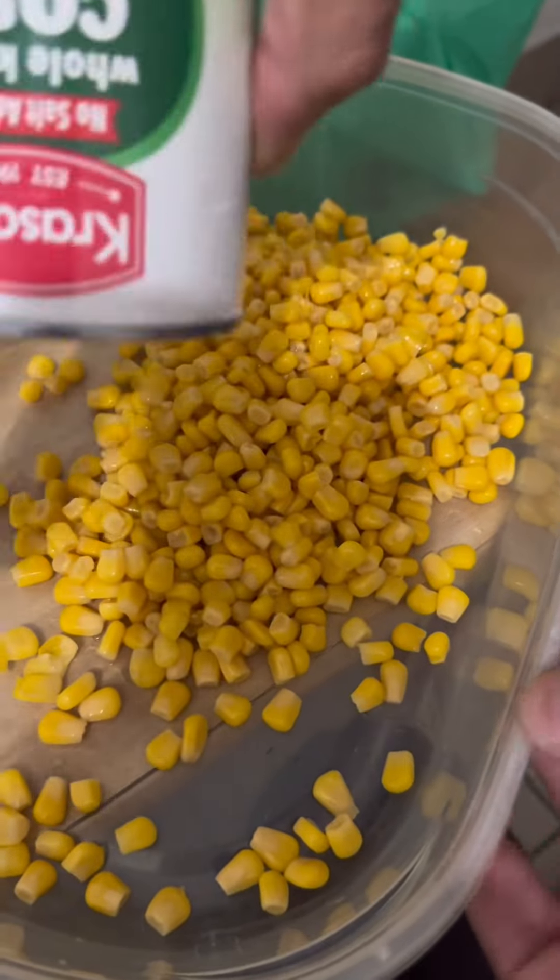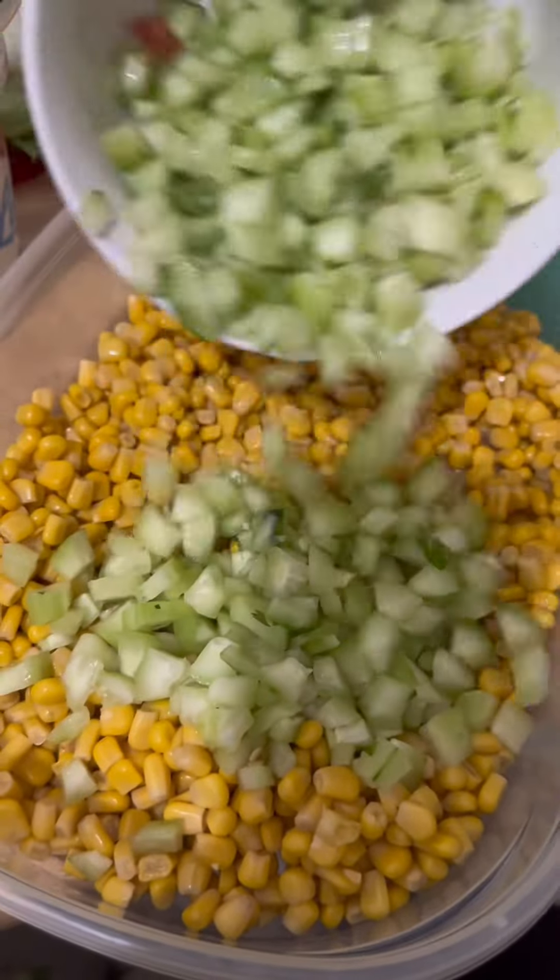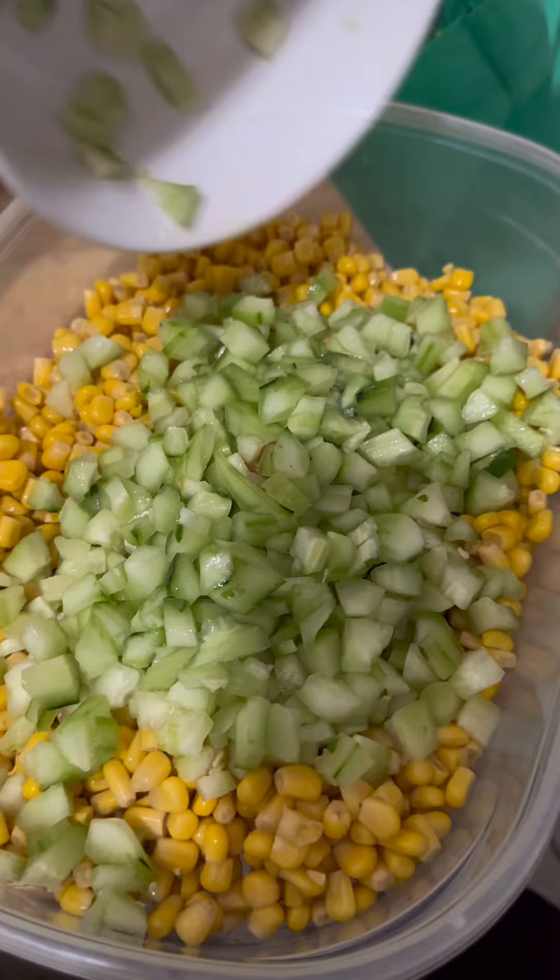Also, I like to make a mixture of corn, cucumber, onions, tomatoes, and cilantro.